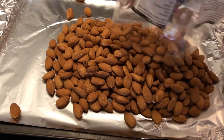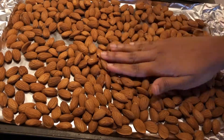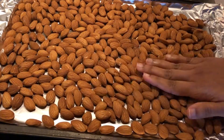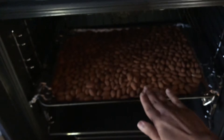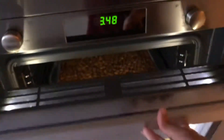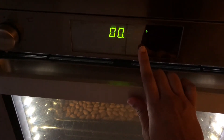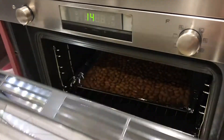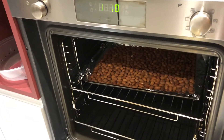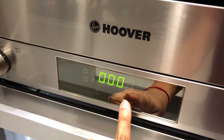I'm placing the nuts on a baking tray lined with aluminium foil, spreading them as a thin layer so they get roasted evenly. I'm going to roast the nuts for 10 minutes at 180 degrees Celsius. The temperature may vary in different oven models, so adjust the time accordingly. After 10 minutes I'm checking the nuts and they're slightly under-done, so I'm going to roast them for a further two minutes.